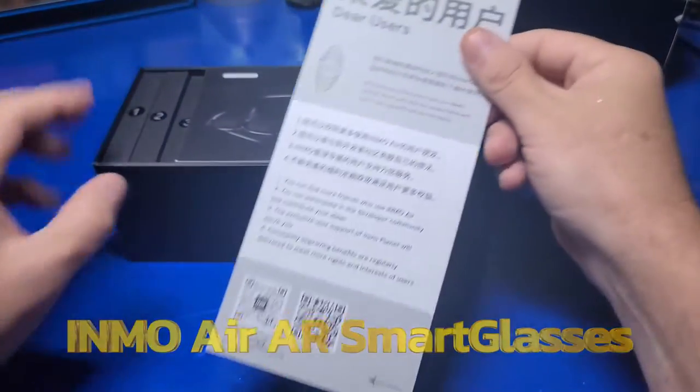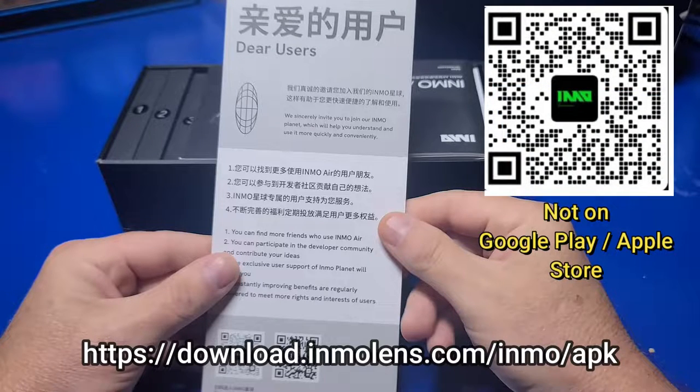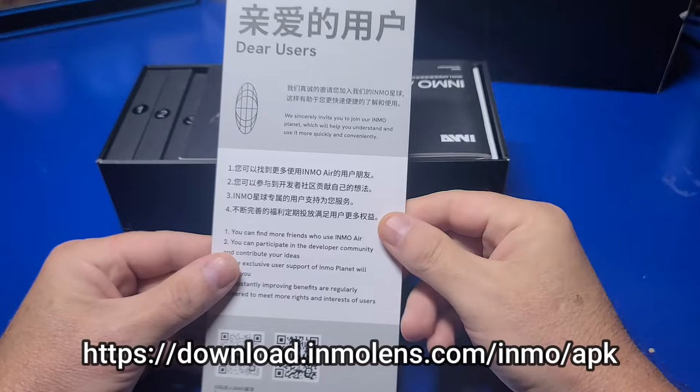Let's get into the package and see what these glasses have to offer. First off, the application to connect and control the glasses is not available on the Google Play or Apple Store. You'll have to download and install it. I was told it will be available in six months through those stores when their new product is released. It's a bit concerning and something I wanted to make you aware of up front.